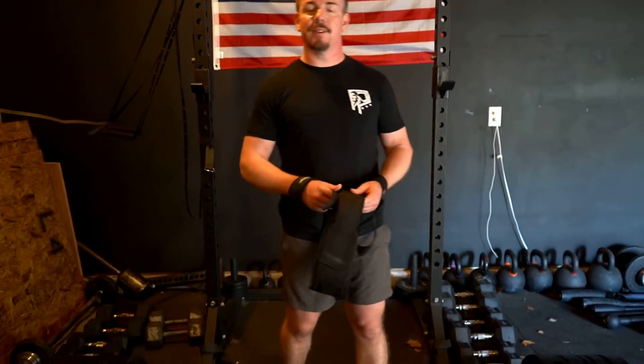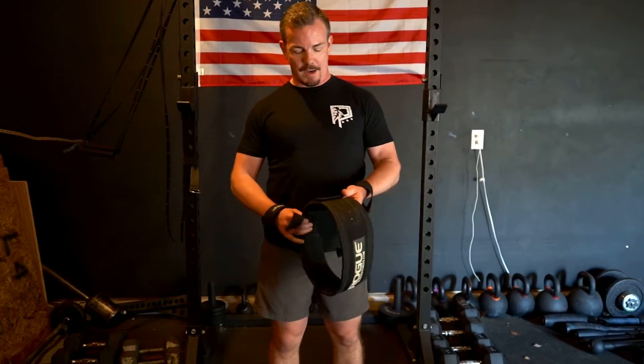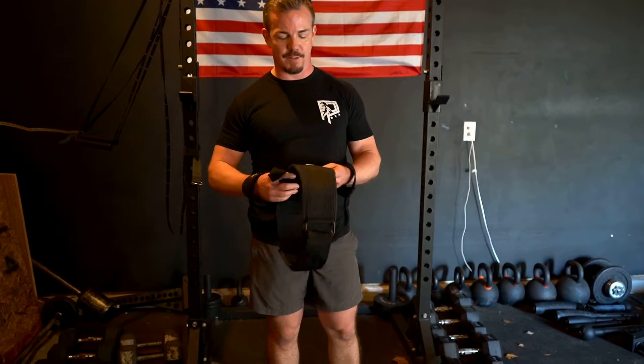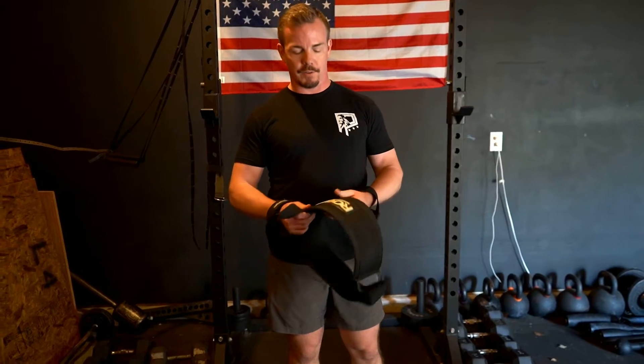I'm getting ready to deadlift, working up to a heavy set of three. We get a lot of questions about using a belt. There's a ton of different kinds of belts, and we get questions on when to use it, why to use it, everything else.